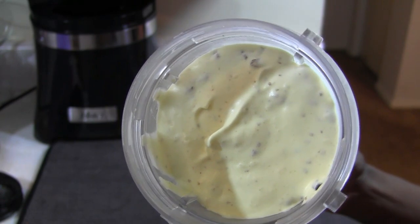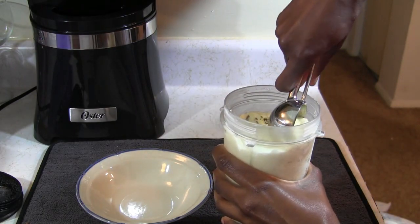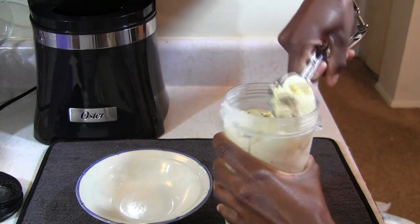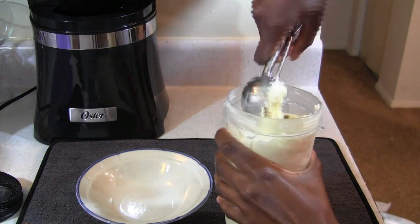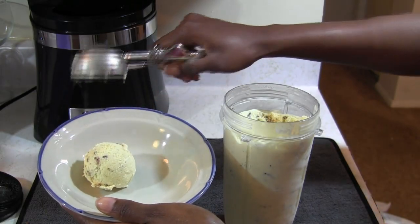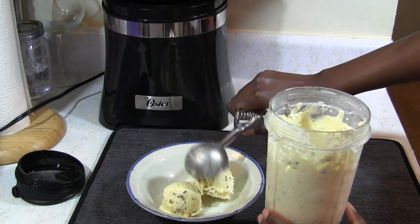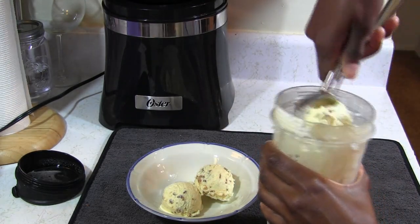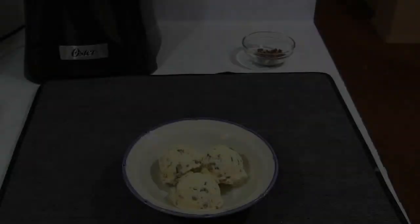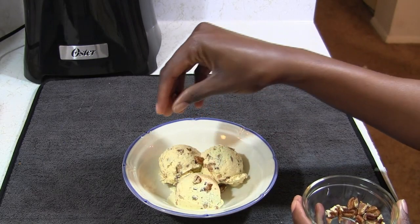It's the next morning and I just took my ice cream out of the freezer to show you how it set up overnight. Your ice cream is now ready to serve — I just added a few more chopped pecans on top and that's it.